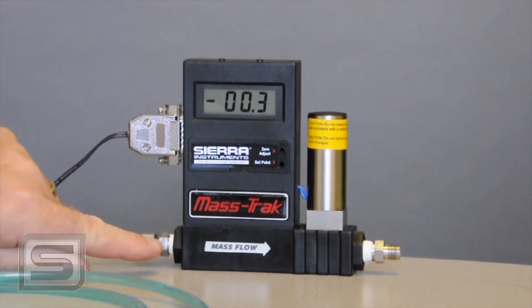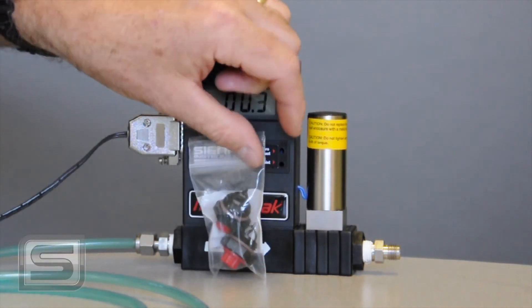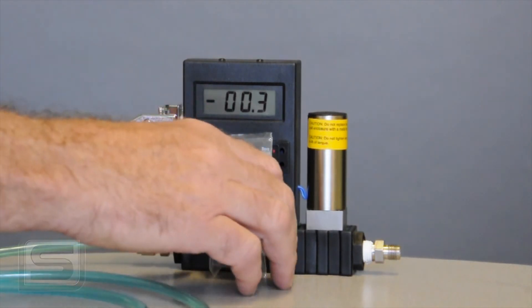If you break one of these fittings while you're installing them and it cracks, don't despair — call us. We're committed to you in tech support and we will send you out a couple of freebies that'll look like this, just a little package of fittings that you can replace. Let us know; they're not expensive and we'd rather you were up and running.